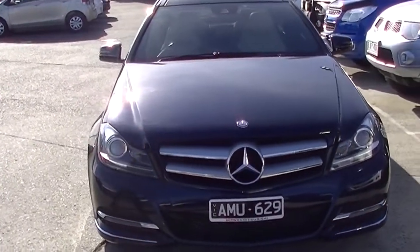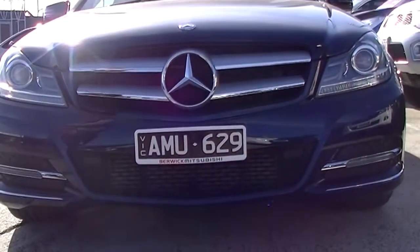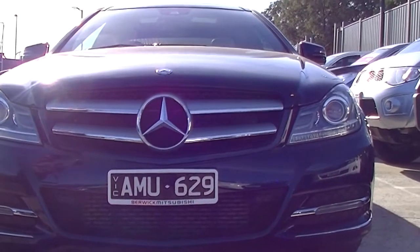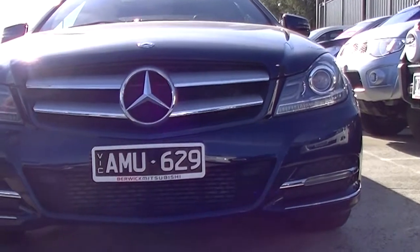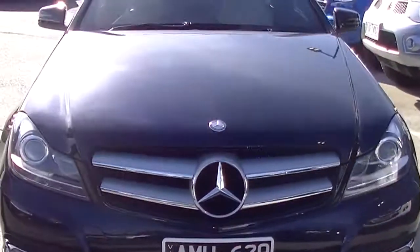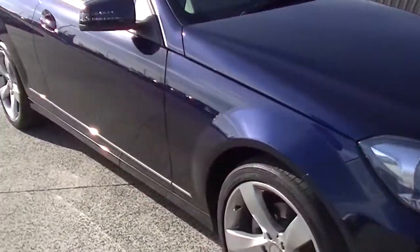We'll start off at the front of the car. A few things to point out: we've got colour-coded front parking sensors, daytime running lamps down the bottom of the front bar, and of course your distinctive Mercedes emblem at the front. HID headlights, and therefore we have headlight washers as well. Presented in a dark metallic blue.